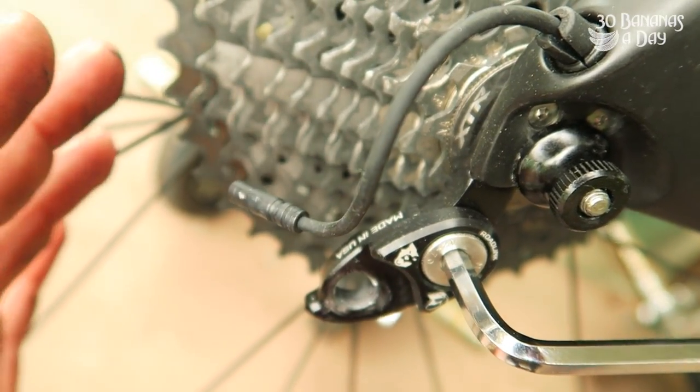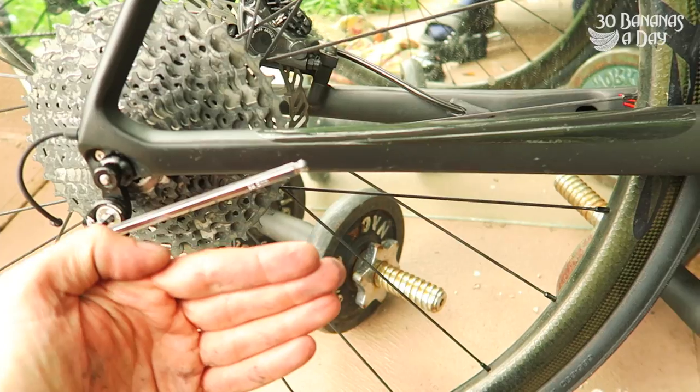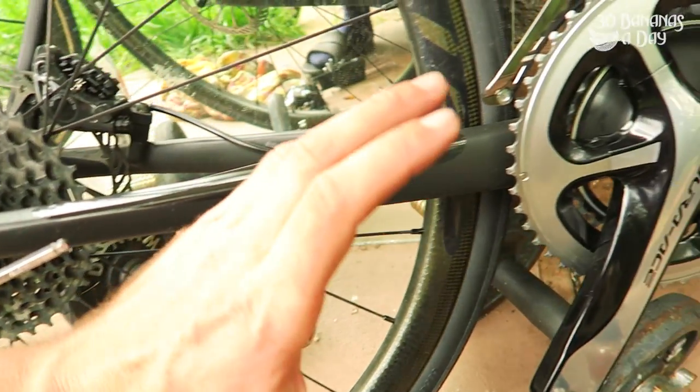Slap it on there. You will need to be careful with adjusting your chain length. If you're going to run big-big, you may stretch the derailleur out and snap it off. So just be aware of that.